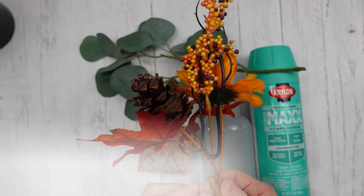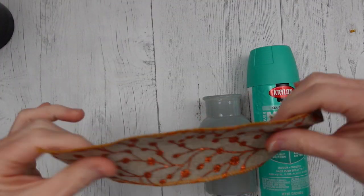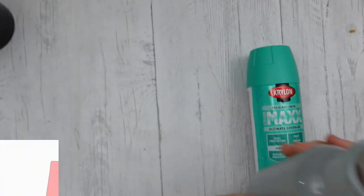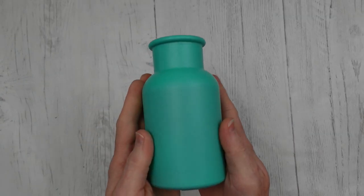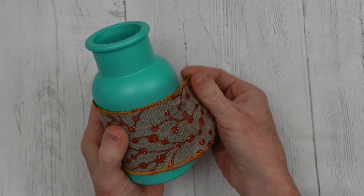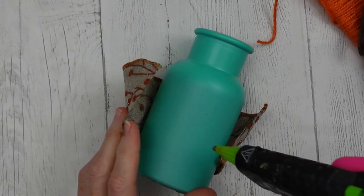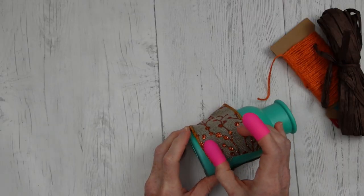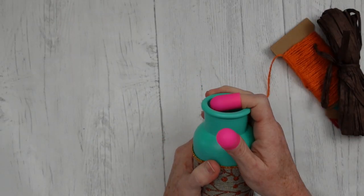Number three: mini floral vase. We're going to use a Dollar Tree pick, a thrifted eucalyptus stem, a scrap of the ribbon we just used, and a thrifted little bottle we'll call a vase. I'm going to take sea glass paint, spray it outside with one coat, and let it dry. The result is going to coordinate nicely with what we already have, so all three pieces will coordinate. We're wrapping this ribbon around the middle with a little hot glue to hold it in place. It can slip off regular glass, but spray-painted glass gives it a little more grip, especially since this is not a gloss finish.